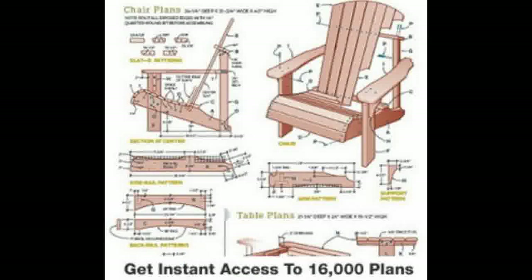Other easy to make woodworking plans you should be able to find online are Breakdown Chair Plans. This is a high-backed chair. You can easily make two chairs out of a 4 by 8 foot sheet of good quality plywood. It is very easy to make these chairs.